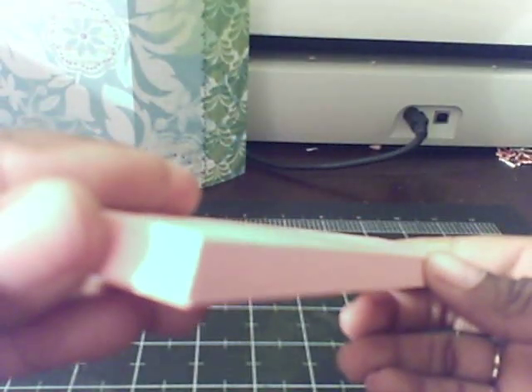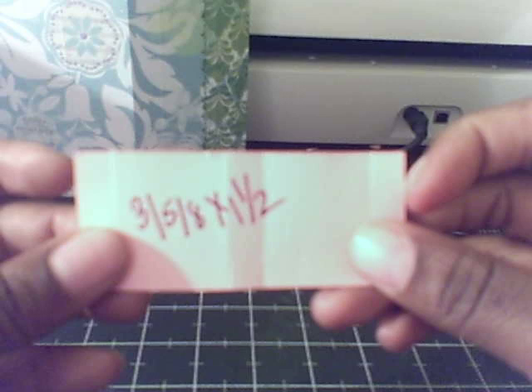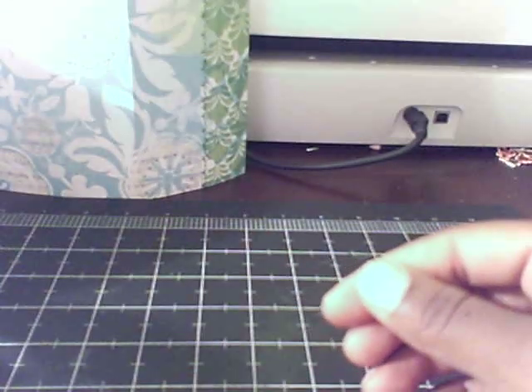With the opening on this side and being closed on this side. If you want to make a belly band to go around that box, take a piece of cardstock and cut it down to three and five-eighths by one and a half, and fold it on the same exact score lines as the box.